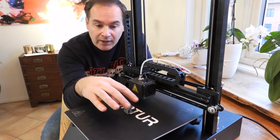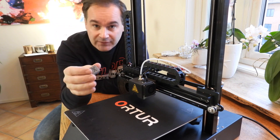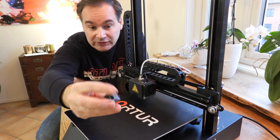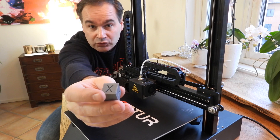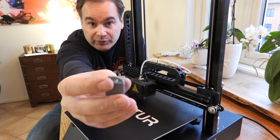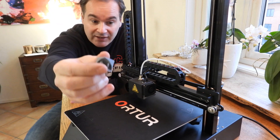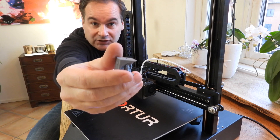Welcome everyone! Today I want to show you the Artur4 Printer, or actually what this printer can do. I printed a test coupe — I remixed this coupe, so now it's much more difficult to print — and this printer did a great job.